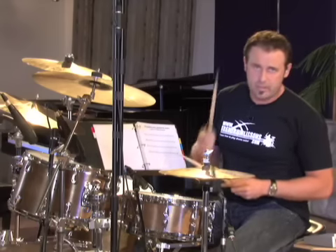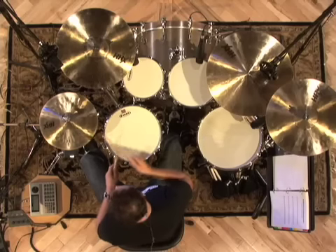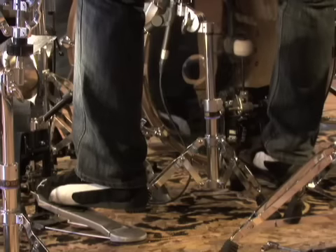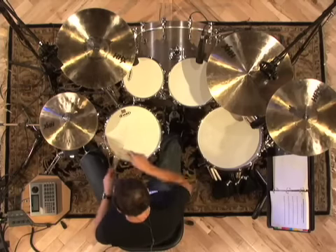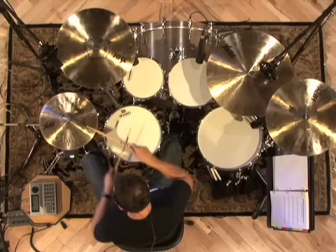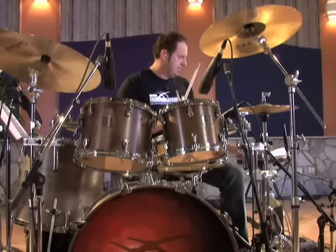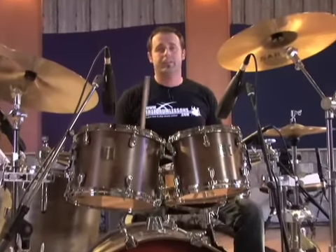One, two, three, four. You notice that's pretty cool — it's a beat that is going to convince people that you're playing the drums.